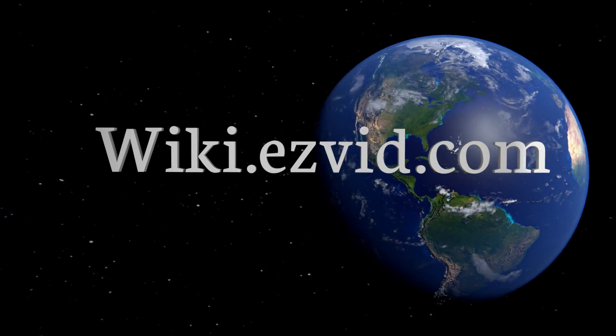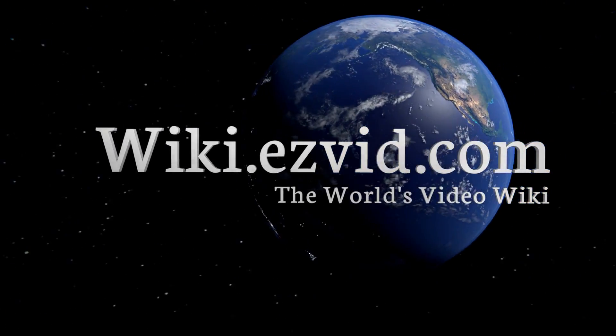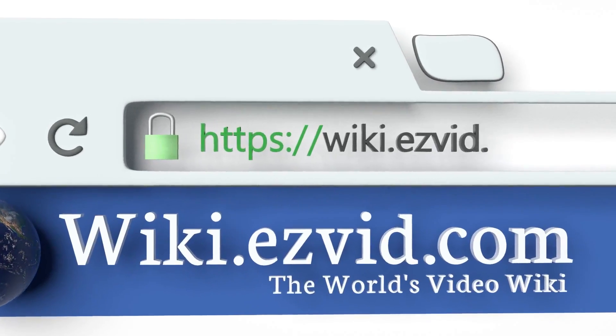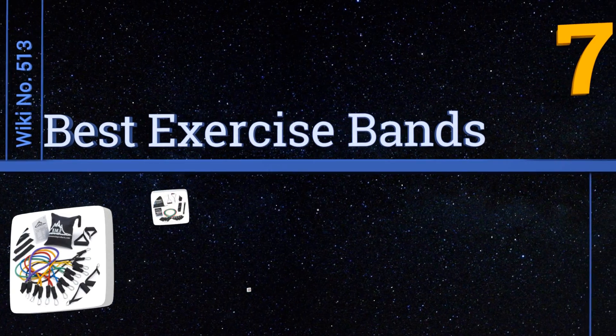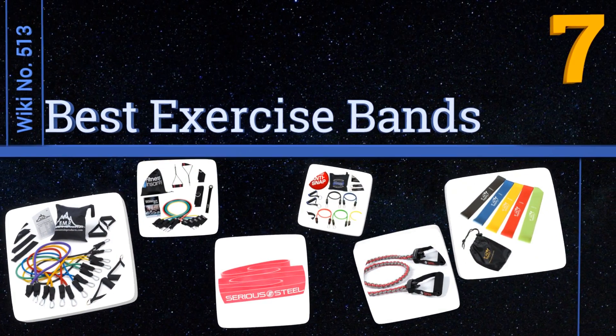EasyVid presents the seven best exercise bands. Let's get started with the list.